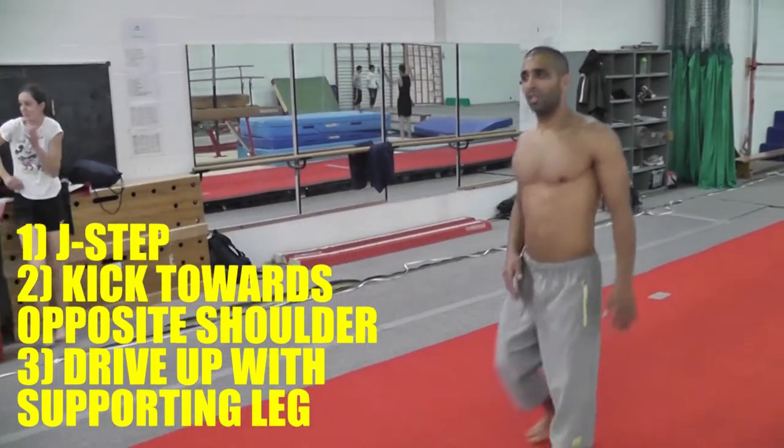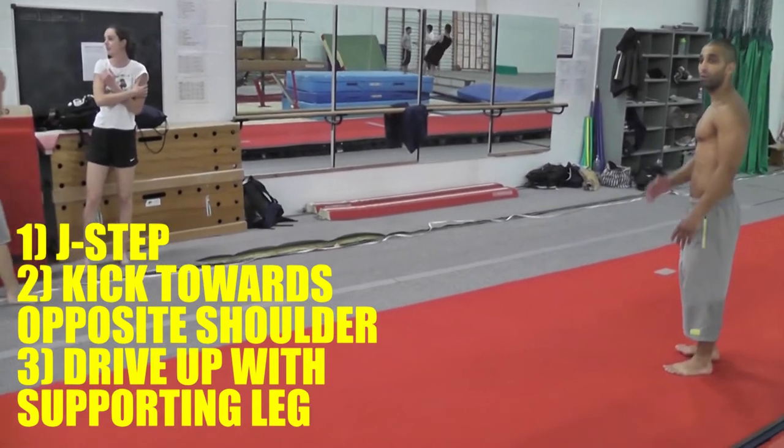One more time: the J step, and you're going to kick over your left shoulder at a slight angle.